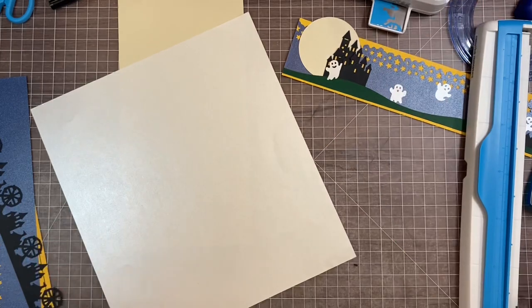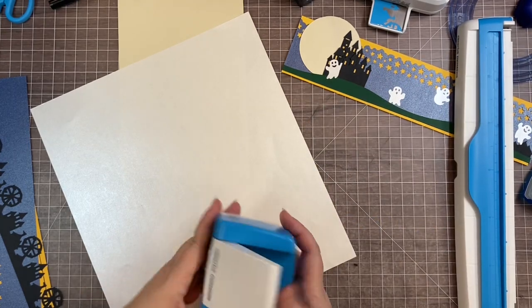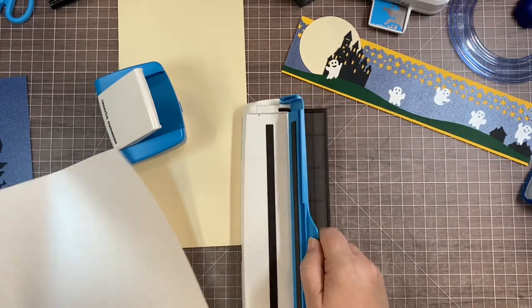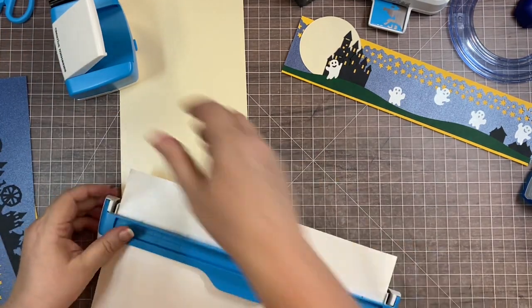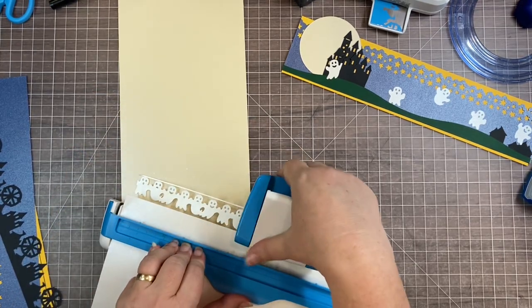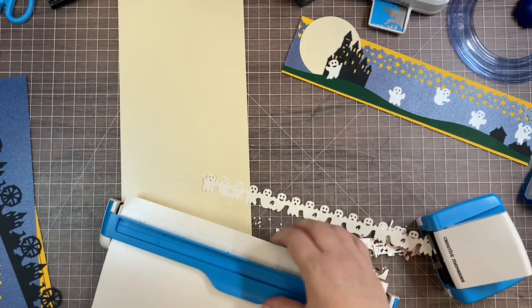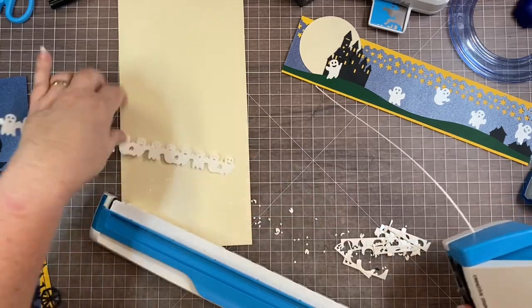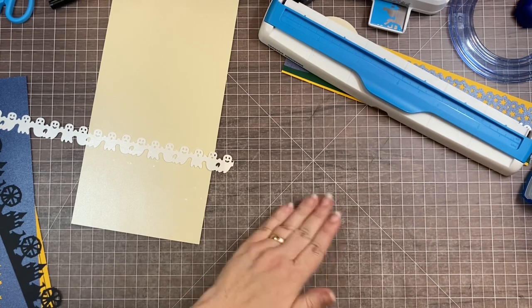Now take the ghost cartridge and punch out a bunch of these ghosts. You're not going to use the whole strip - if you just have a scrap of white shimmer you could use that. I like to punch out a whole row of them so I end up with a clean edge left on my paper. Again, tons of confetti. We are done with that.